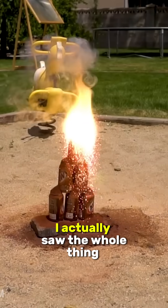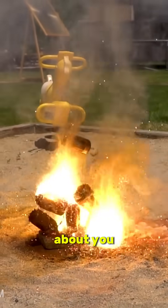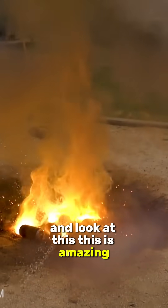What I was a little bit concerned about — I actually saw the whole thing explode, I saw molten metal go flying through the air. I was a little bit concerned about you, Mark, my camera guy, because you were right in the line of fire. But I'm glad to see you're okay, and look at this — this is amazing.